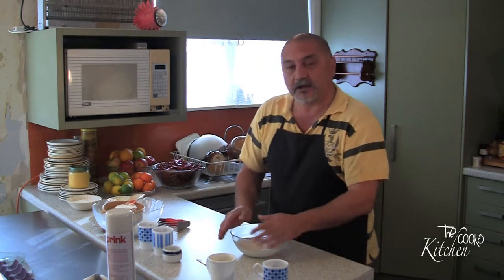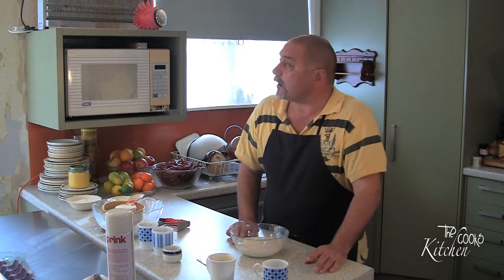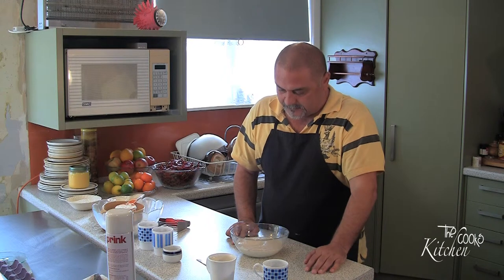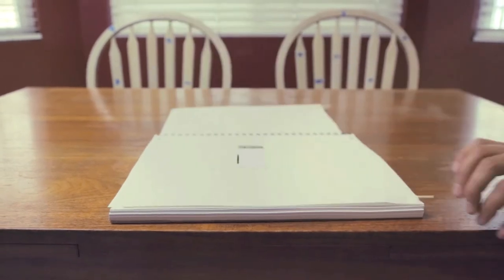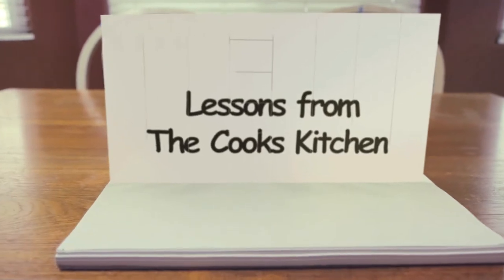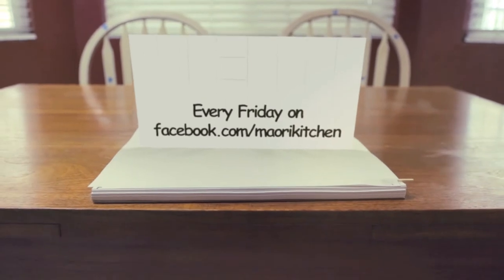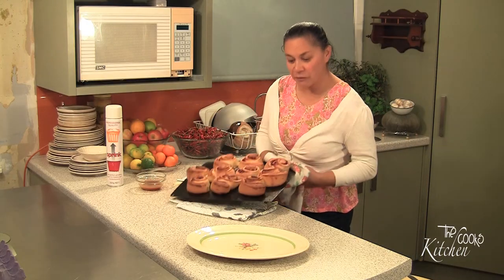We're gonna edit that one out. Okay, not done. Are you finished? We put the frost — yes, okay. Action. Hot in the oven, ready, all done.